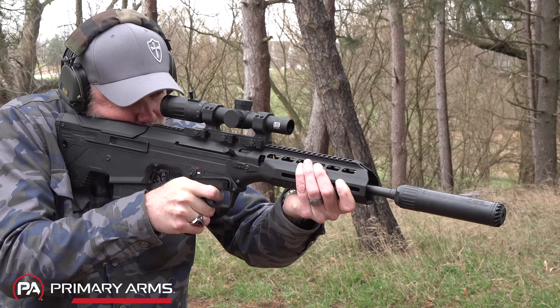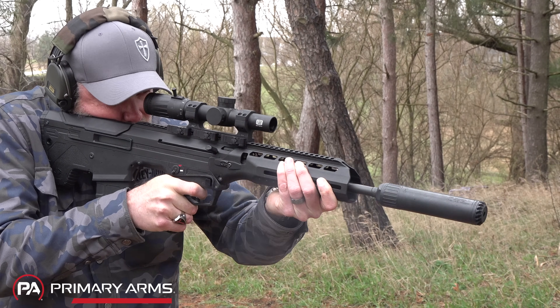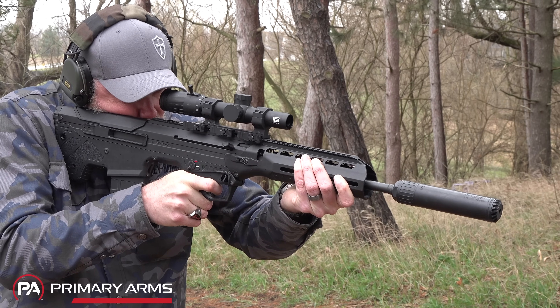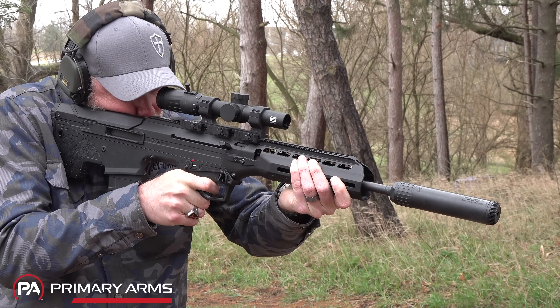Like a Glock — one of the simplest handguns out there in terms of part count — by reducing those parts you reduce failure points, which in theory should increase reliability.